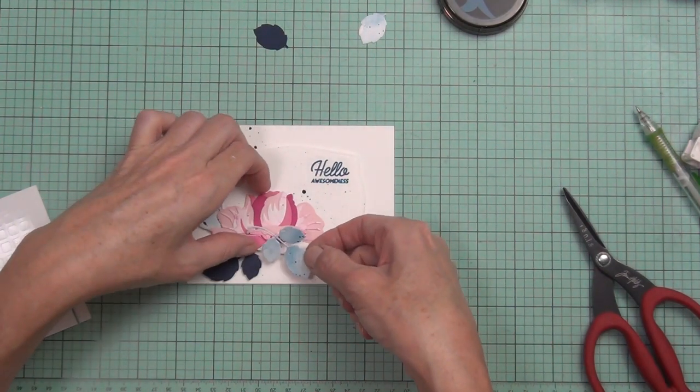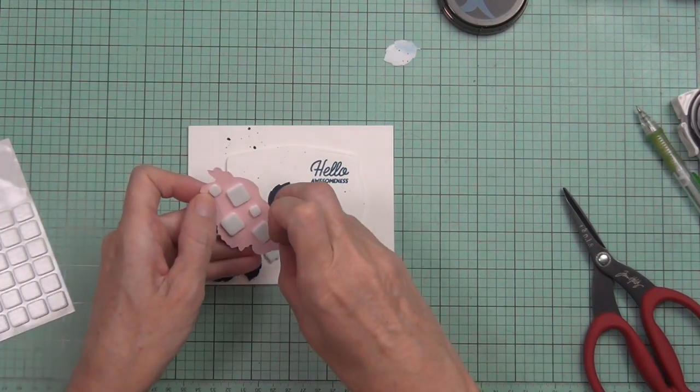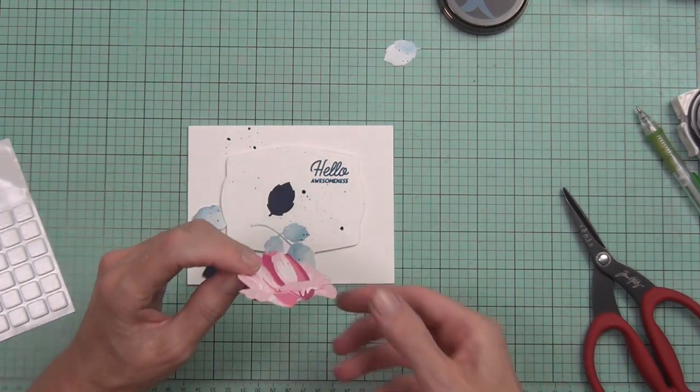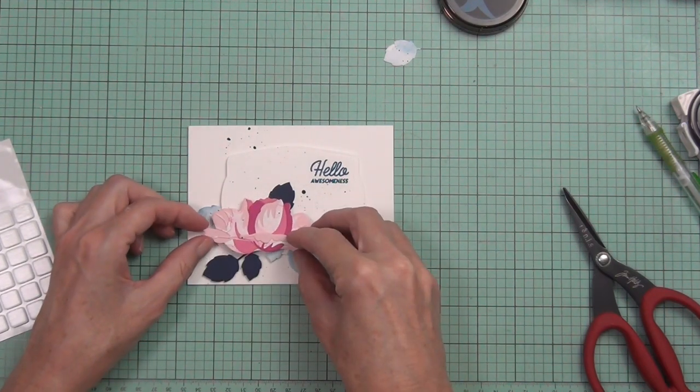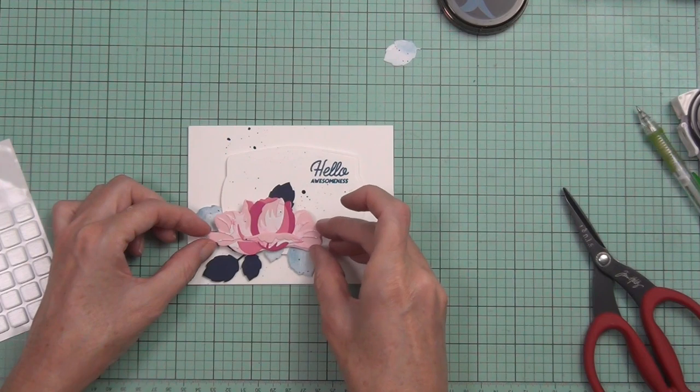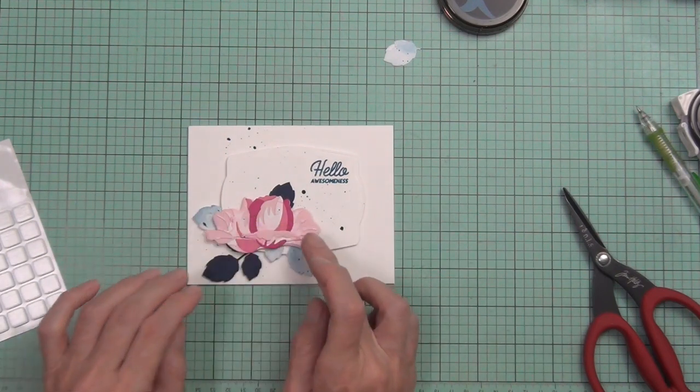The other card is clean and simple too, but in a slightly different way — don't forget to head to my blog. If you liked this video, please click the thumbs up button, and if you haven't already, I'd absolutely love it if you'd subscribe to my YouTube channel. I appreciate all of your visits — till next time, happy papercrafting, bye!